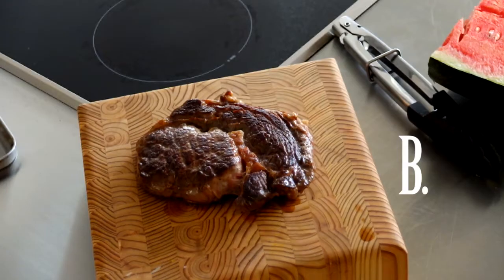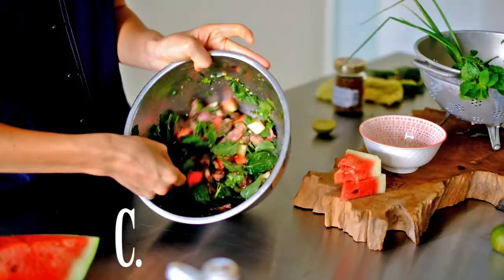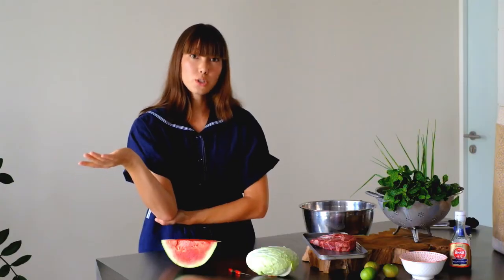A, sear the beef. B, rest the beef. And C, toss it into a salad. What more could you want?